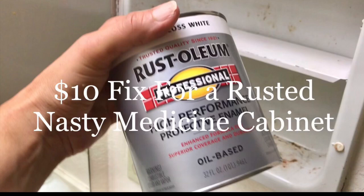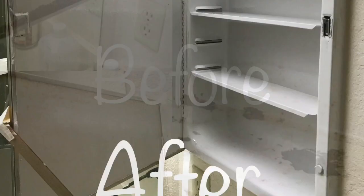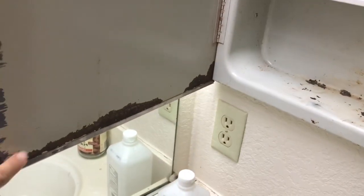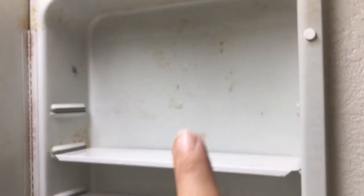A $10 fix for a rusted, nasty medicine cabinet. As you can see, here are the before pictures, and this is what it looks like after I just got finished painting. So you can see here, there's a medicine cabinet right here, and when we open it, it is really got some rust going on, and it looks horrible.